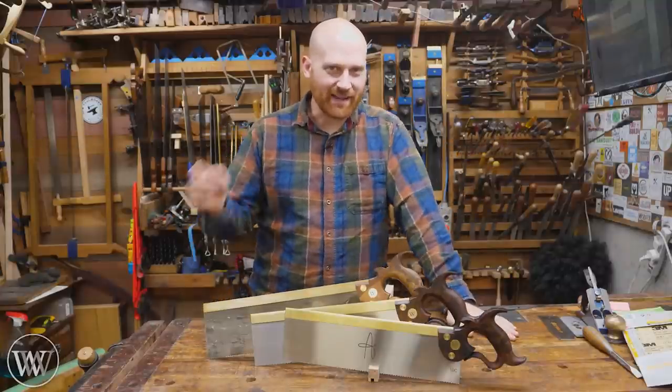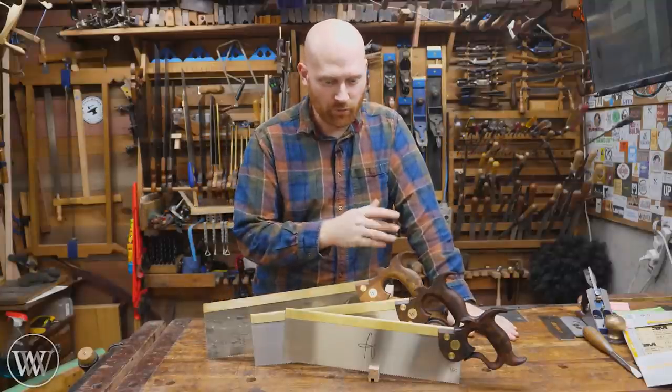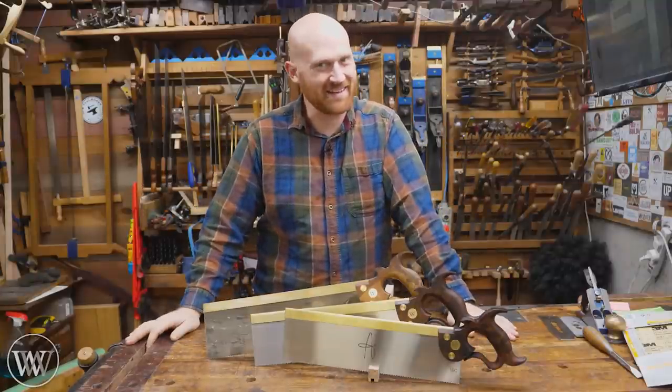Hey y'all, I'm James Wright and welcome to my shop. Last time we made the handles and this time we're going to make the rest of the saw. So let's dive in and have a bit of fun.